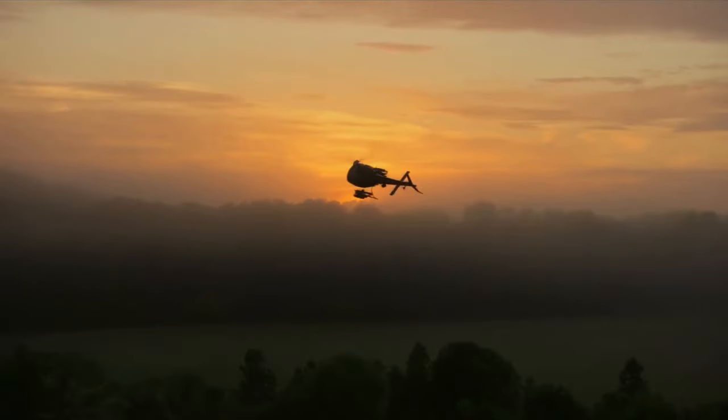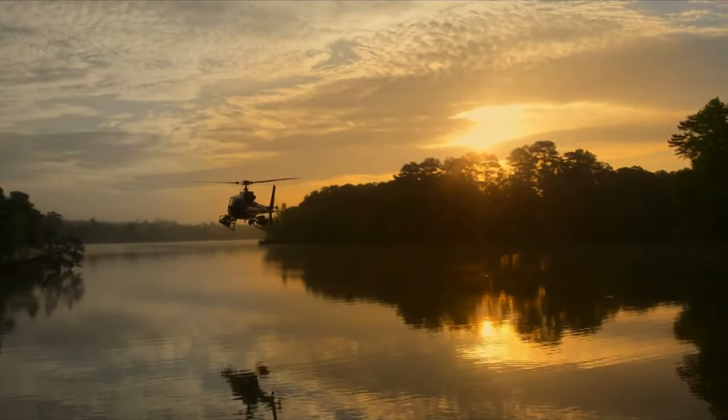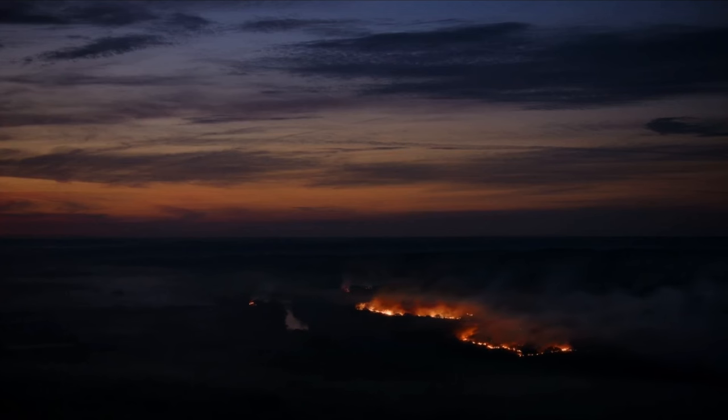Often Alex will be like, we find a look we like and then we just push and push and push until it breaks. We need to find the breaking points before we can hone it back — find the sweet spot. We love this look, now let's push it and see where the edges are. Then you play it back and it's like, oh my God, that looks awful. But then you bring it back into that sweet spot because you've found the right thing.